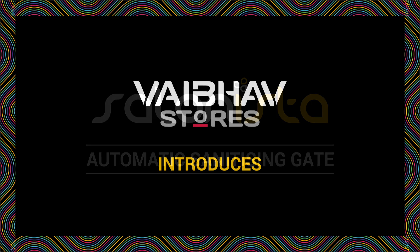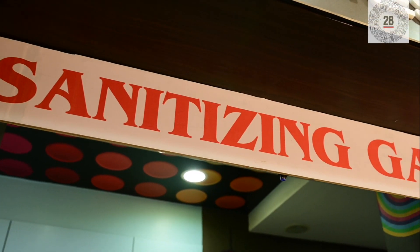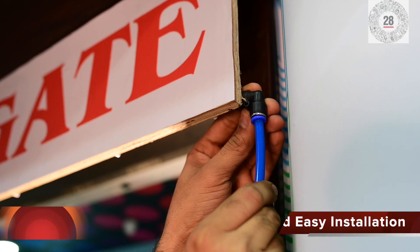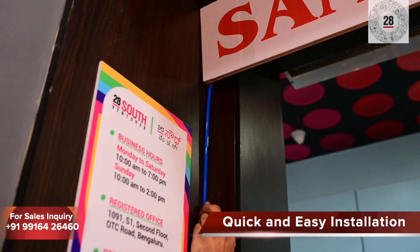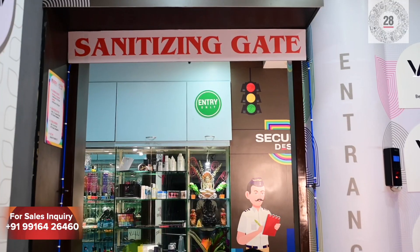Vibuff Stores introduces the automatic sanitizing gate by Salonista — an innovative idea to contain the spread of COVID-19. A simple mechanism which is very easy and quick to install at any commercial, educational, or personal premises.